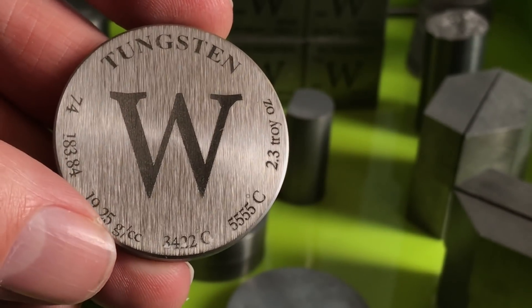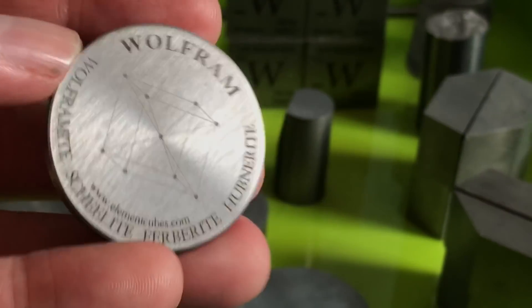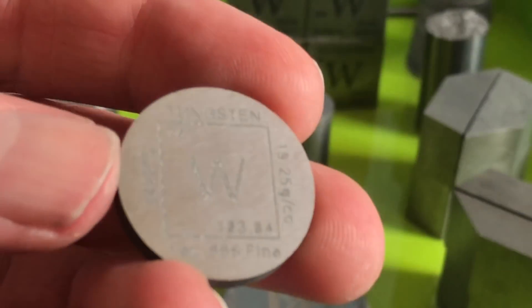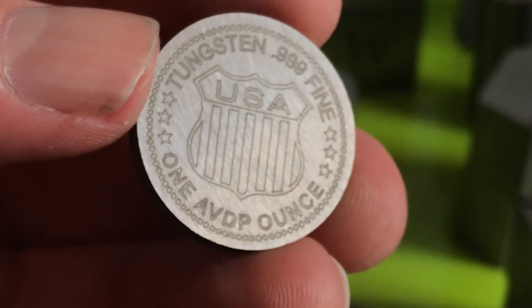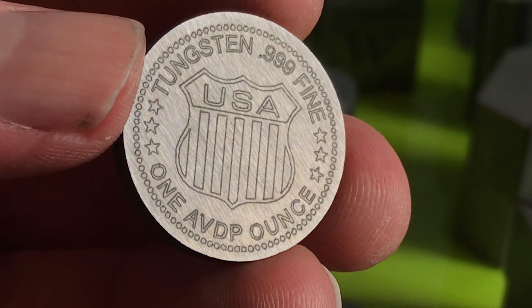I was also able to accumulate a piece that would be considered a bullion type piece — a Tungsten round that has a brushed metallic look to it. You can see that it is engraved, not die struck, because of the properties of the metal; it is almost impossible to strike. When they created these pieces, which I found not long after I started the channel, they were engraved and could be purchased as such. This is one AVDP ounce. Tungsten bullion, like copper bullion, is measured in avoirdupois ounces rather than troy ounces.